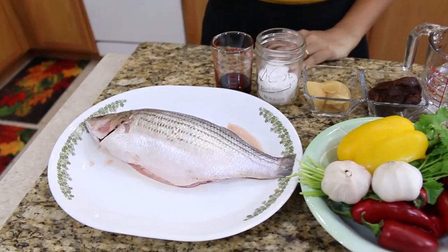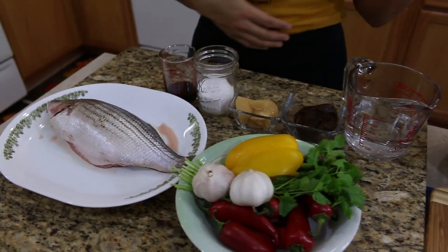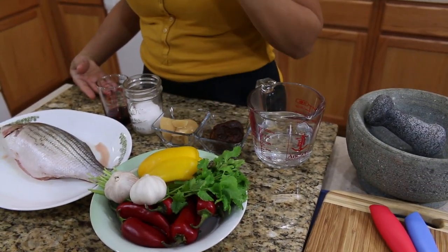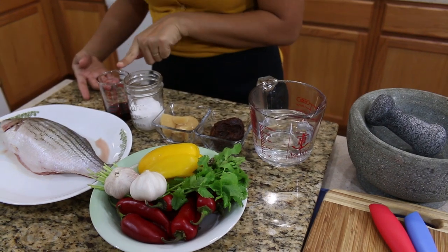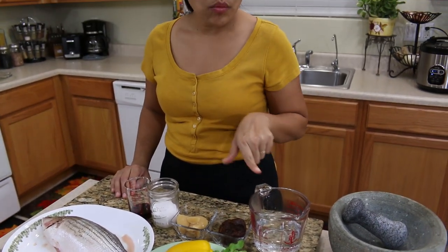Let's look at the ingredients. Today I have fish — pick your favorite fish — and then red chili, cilantro, garlic, pepper, fish sauce, salt, palm sugar, tamarind, and water.